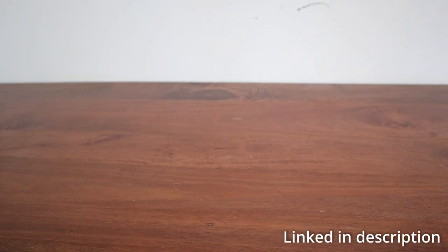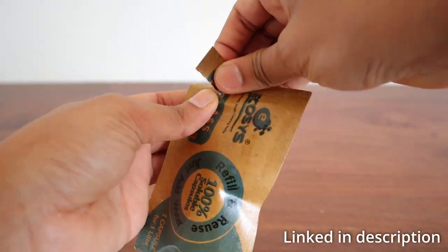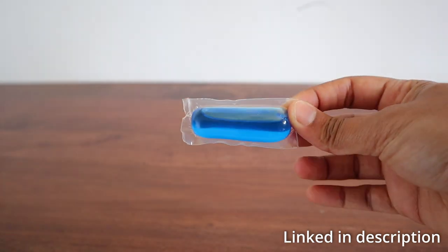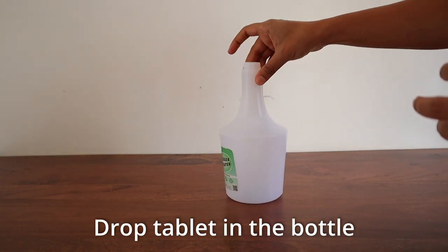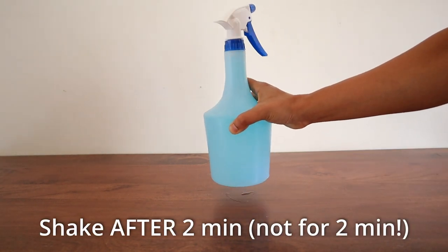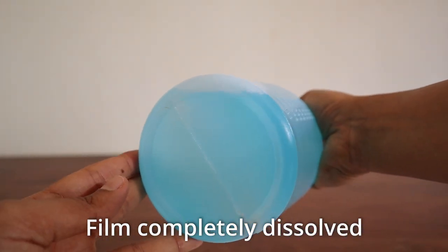But does it clean really well? Let's take it for a spin. I purchased the glass cleaners, which can be used for cleaning any shiny surfaces like fridge doors, shower doors, glass, and so on. Creating the solution is easy as well — just drop the tablet in the bottle, fill water, shake it for two minutes, and the plastic film is said to be water soluble. As you can see, it's not in the bottle at all.